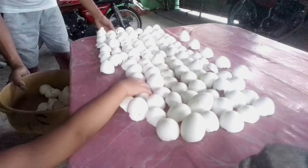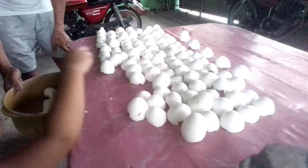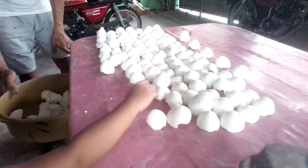Gather up some eggshells — about two dozen will be okay. Make sure that they are dried out thoroughly to kill the salmonella bacteria. Do not use fresh eggshells. These have been drying in the sun for about a week now.